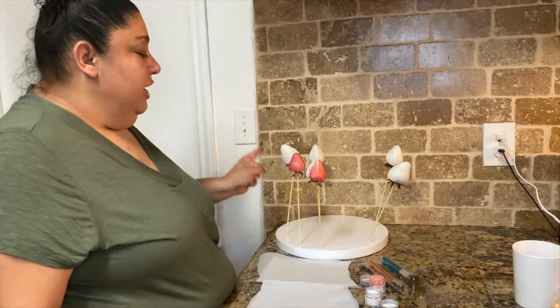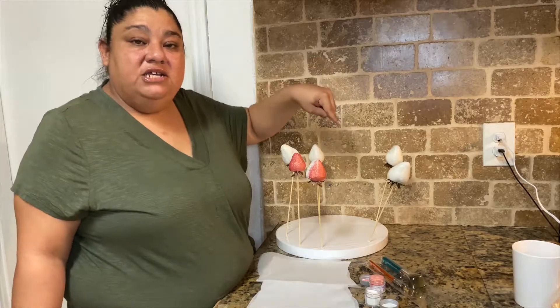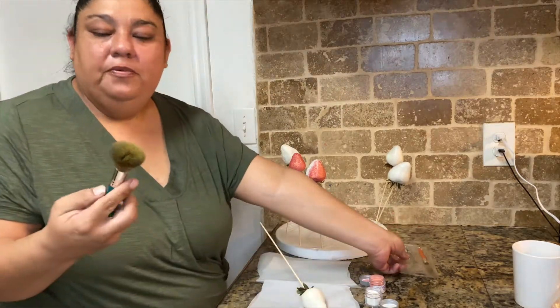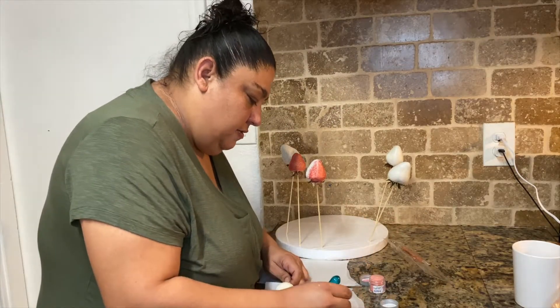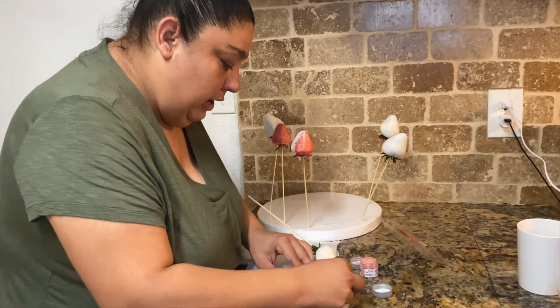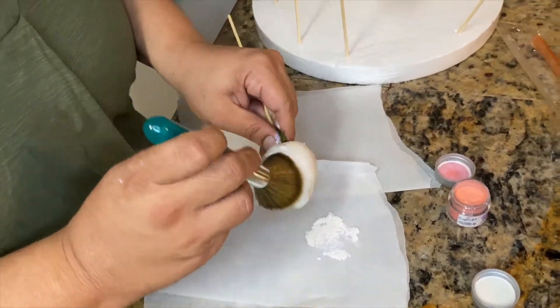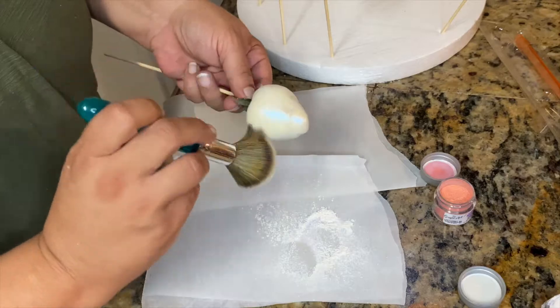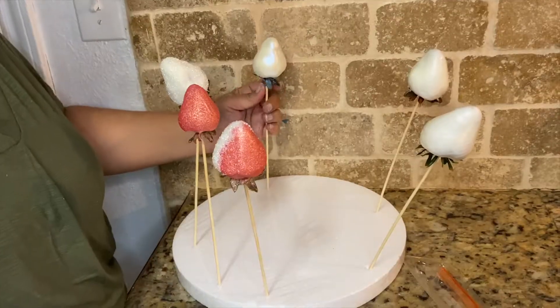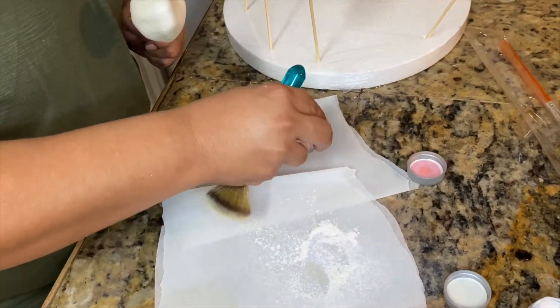Now that we've already done these three, I'm going to go ahead and dust these other three with the luster dust. So we're going to get our little brush and I am going to pour some of the blue pearl — not that much, not that much — and we're going to go ahead and dust this strawberry. Then I'm going to go ahead and use the rose gold, so I'm going to pour a little bit as well.